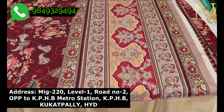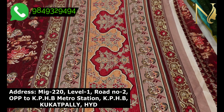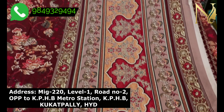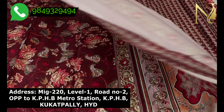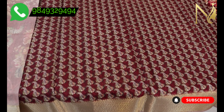Look at this custom print model — we use different prints. Let's make the traditional look. Look at the beauty of the sarees and the wash on the sarees.